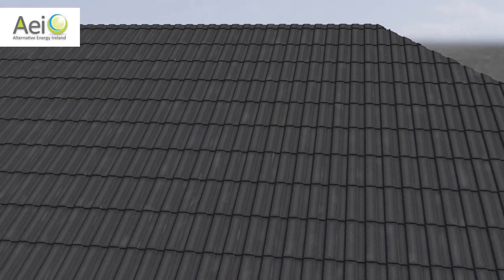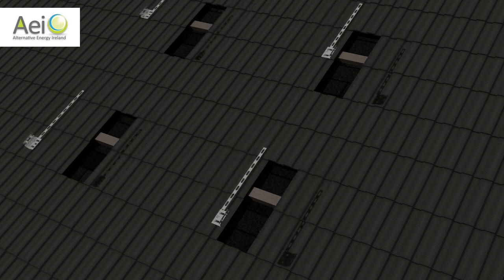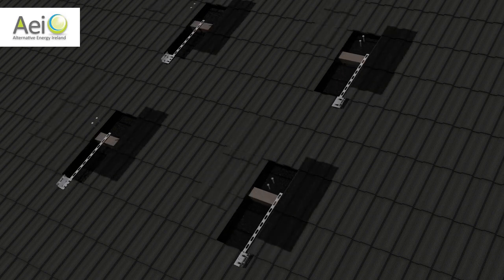Your solar panels are ideally fitted on your most south-facing roof to maximize the gain of solar energy. This is how simple it is to mount our solar panels to your roof without making any holes in it.